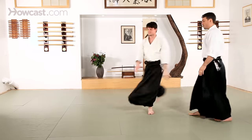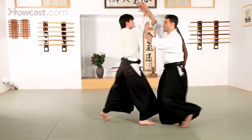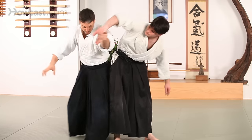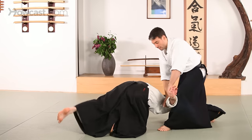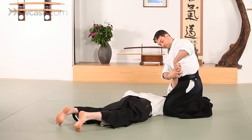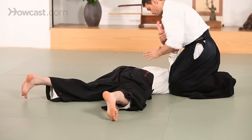Looking at the Ura variation, I move to the backside first, lift, continue to move behind and down — a spiraling movement towards Ikkyo's back — up for the pin, and through.